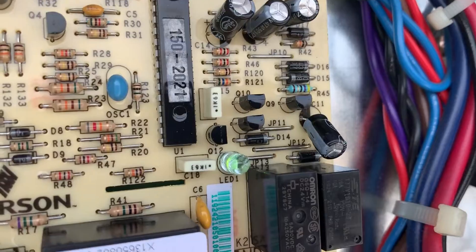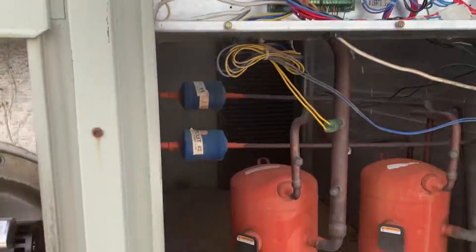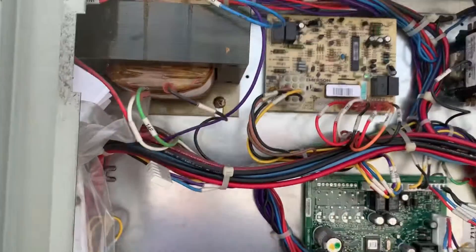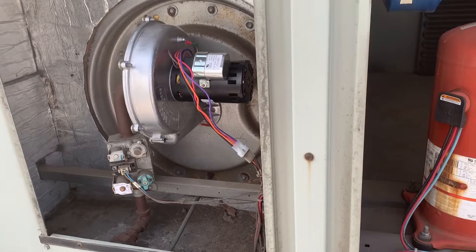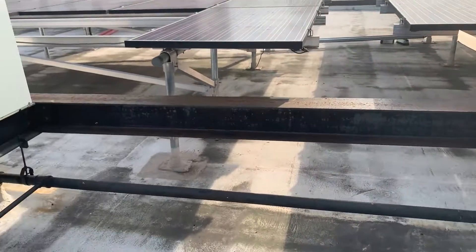If it senses flame, we're good. If it doesn't sense flame, it turns off — and on your control board you'll be flashing two times on that LED light. Nice service call right here: inducer motor assembly, control board, hot surface igniter. Another satisfied customer. Big shout out to Steve at Pacific Lawn Sprinklers — thank you so much, bro!